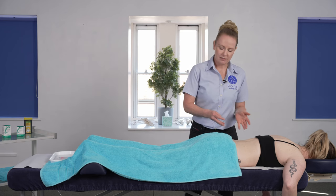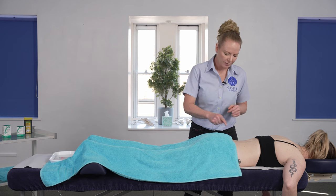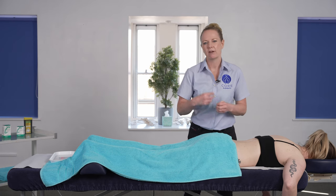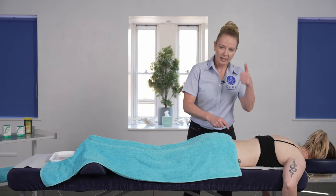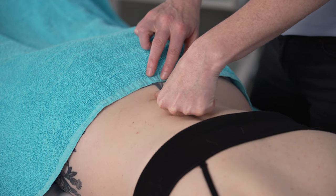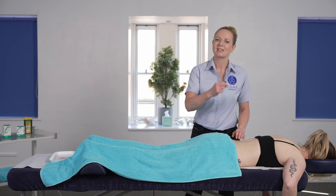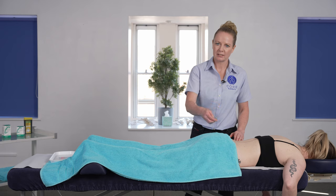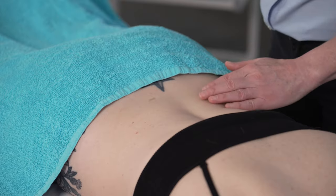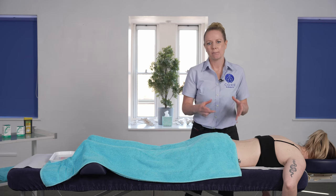For the purposes of this video we're focusing on dry needling to the erector spinae group. A good technique for trying to identify the muscle, especially in clients where it might not be that visible, is to take the thumb onto the spinous process and then roughly measure out about one to one and a half thumb widths away from the spinous process. The needle is then going to angle back towards the spine, angling towards that transverse process which is where the muscle attaches.